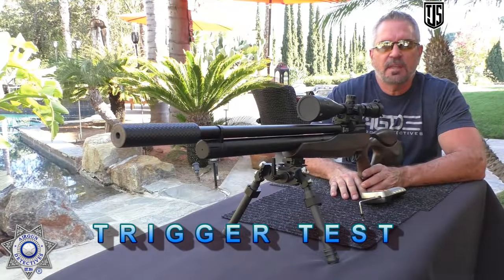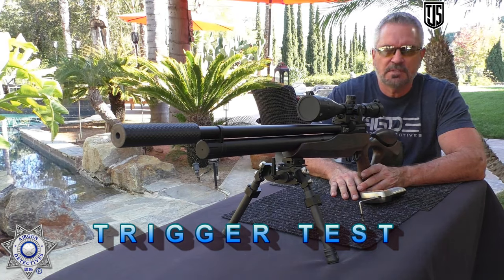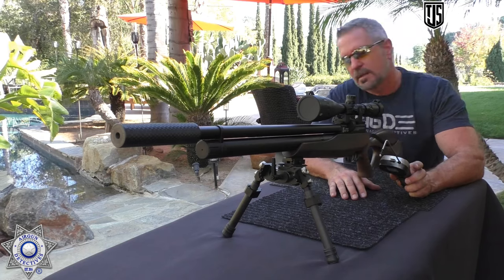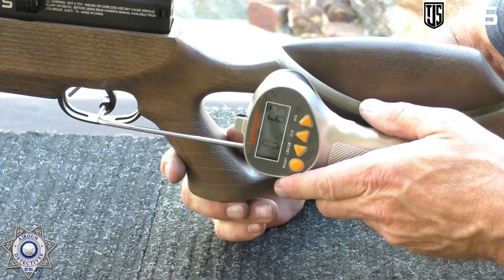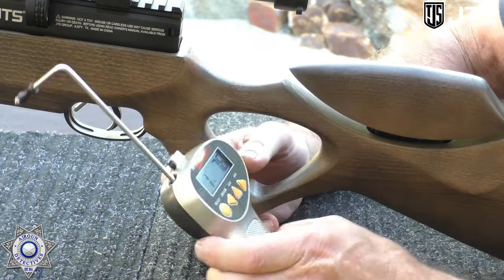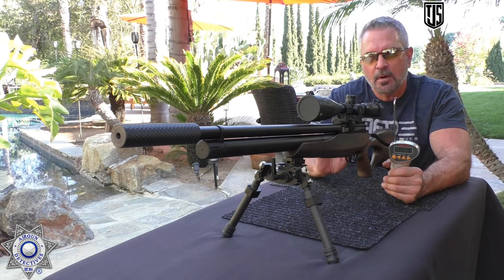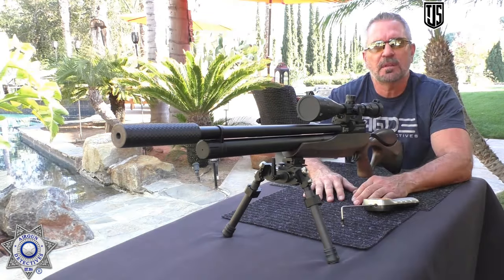Let's test our JTS .30 cal for trigger weight. I did adjust this trigger — I love the triggers on these guns, they're fully adjustable and really easy to work on. Using our trusty Lyman trigger gauge — one pound, 7.6 ounces. I've got this thing dialed in just perfect. It's a really amazing trigger.